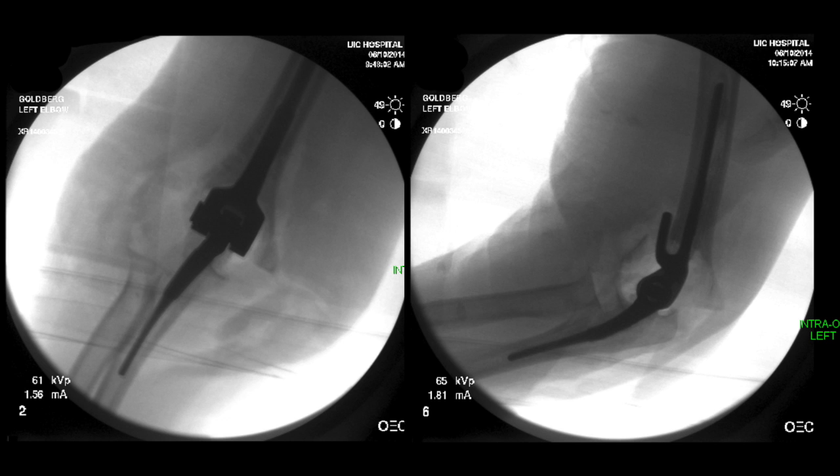Our technique for cementing is to use a small cement gun, cement restrictors, and runny cement to pressurize the canal.